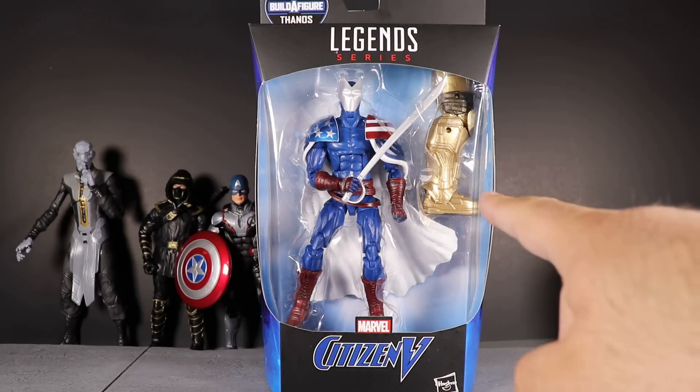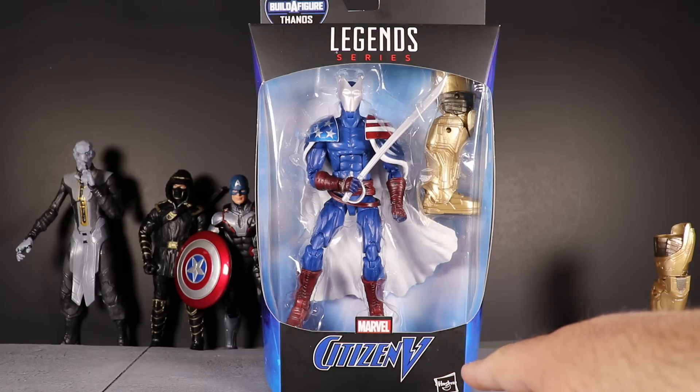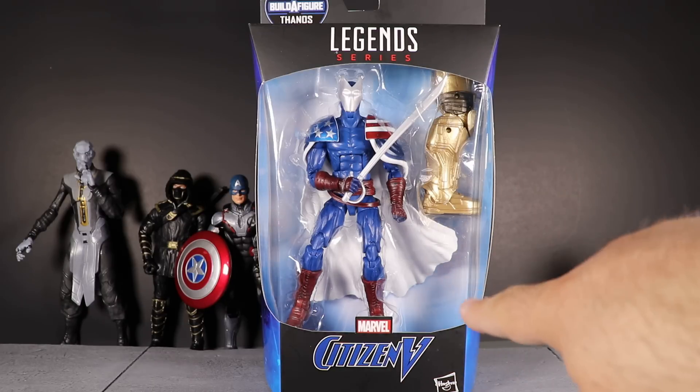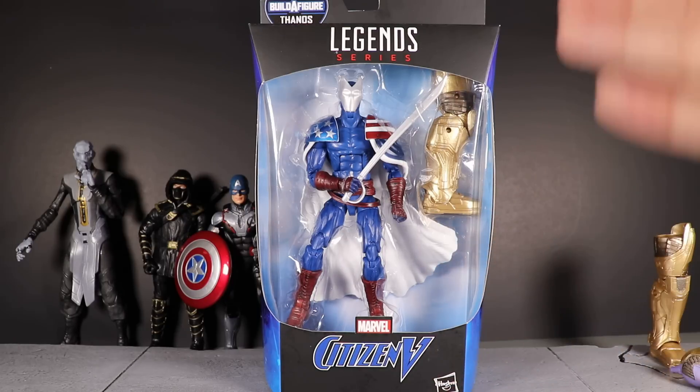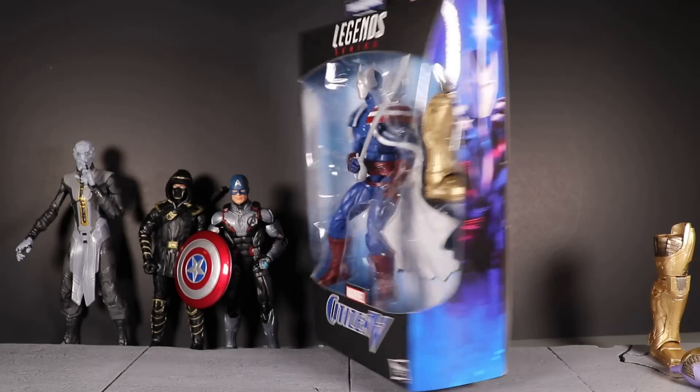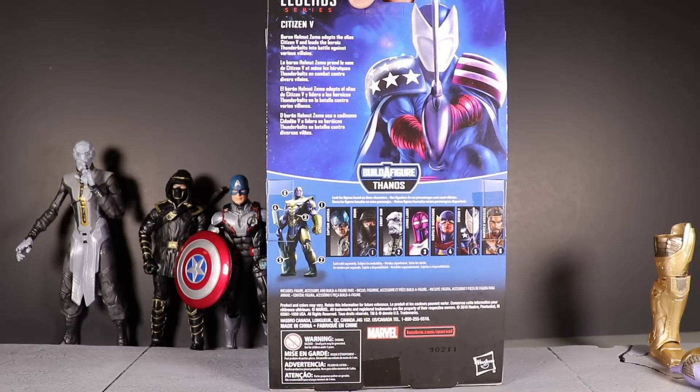He comes with one of the leg pieces for Thanos. One of the really cool things on this package is we get a special Citizen V logo right there in the front — I really like when Hasbro does this for certain characters, it really helps it stand out. On the side of the package we see the artwork for Citizen V, which is pretty interesting.